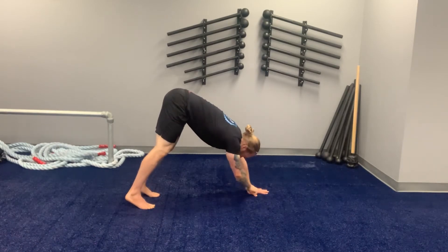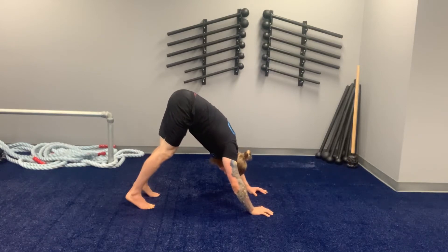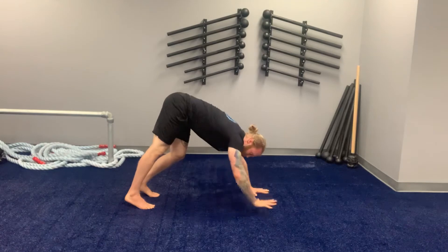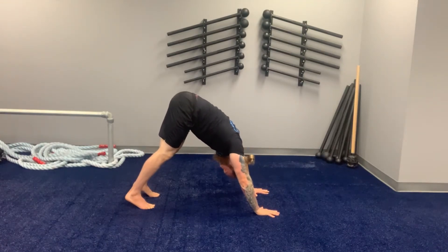I want to feel the first finger really grab onto the ground and press down. You don't want to try and load with your hands up in the air with a gap between your fingers. Make sure your palms are completely flat, first knuckles pressing down, as you go to pull your shoulders down and away from you, trying to make your shoulders as wide as possible.